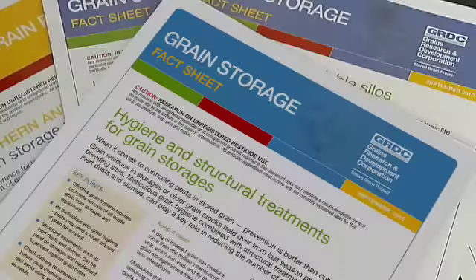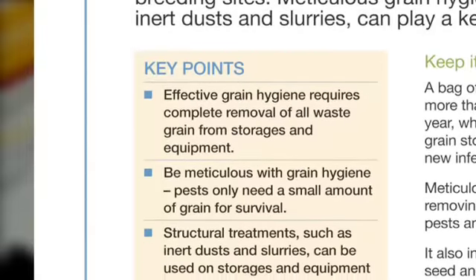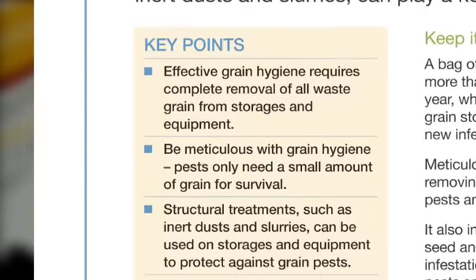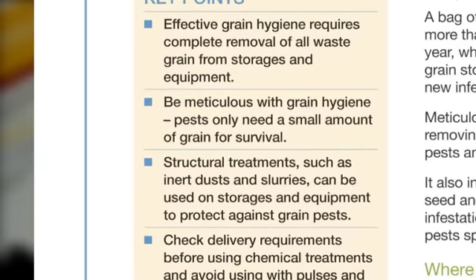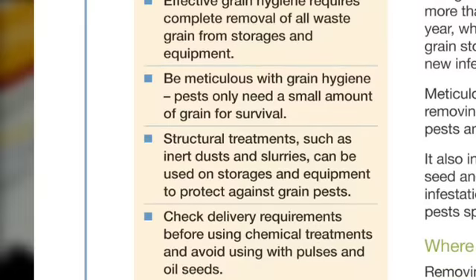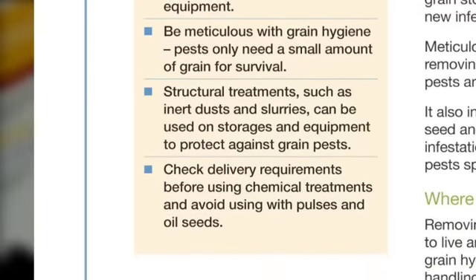Recapping those main points on grain hygiene: it's important that we remove any sites that insects can harbour in and remove any food sources for insects. That's both around the silo complex and by using and cleaning up all of the grain handling equipment and the grain harvesting equipment. It's also about doing a structural treatment of those pieces of equipment and the grain storage complex.